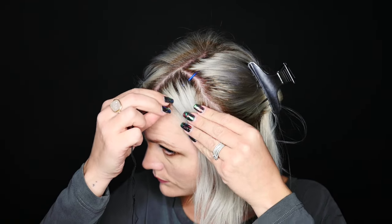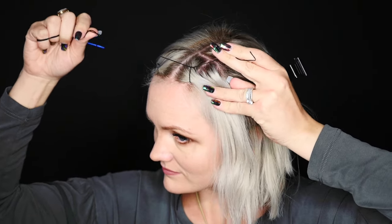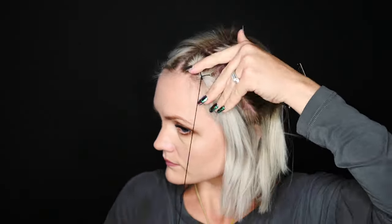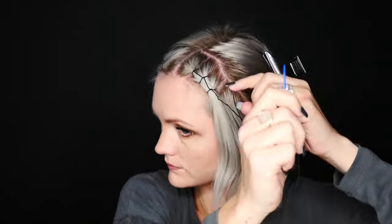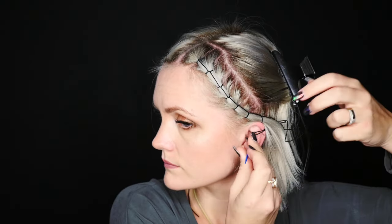And so then you just repeat that on the other side. I'm going to do one last loop on the other side as well. So now I'm all done with both sides and I have my little strings hanging down. I'm going to take my clips out and I'll show you different things that you can do with the strings to kind of make this hairstyle your own.